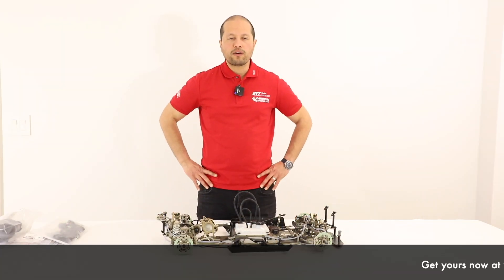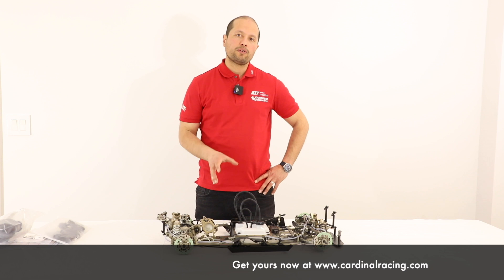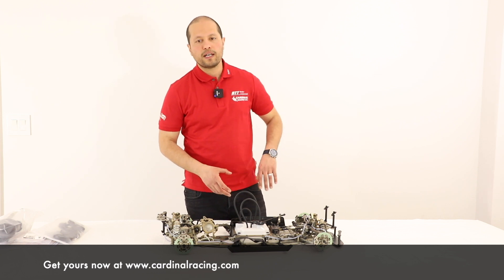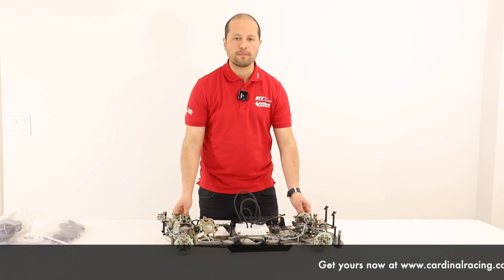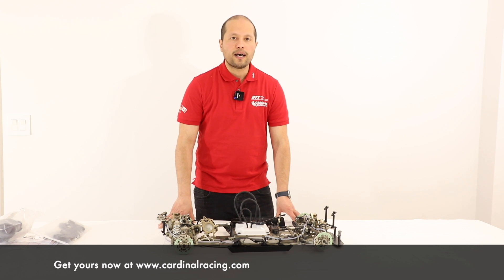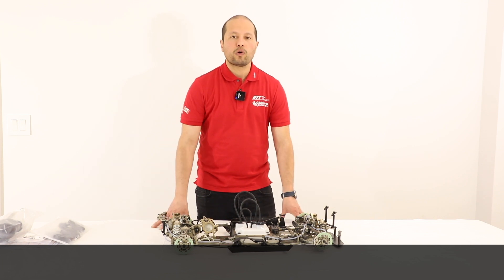Hopefully you found this unboxing video very informative and it gives you a good idea of what you get and how the MCD Dukes is built. If you have any questions about any of our products, you can contact us via email at info@cardinalracing.com or visit the website at cardinalracing.com. We look forward to showing more detailed videos of the cars we carry — hope you enjoyed it!